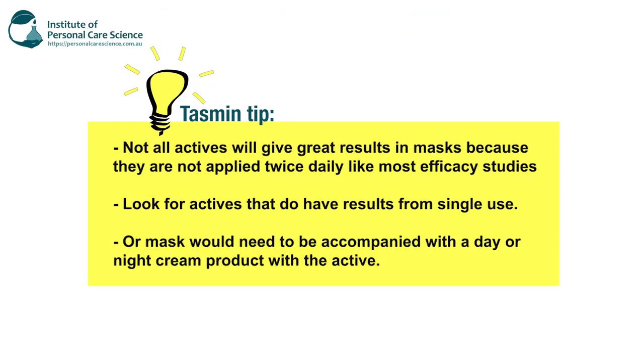I just want to point out something really important: since masks are a once-a-day or once-every-few-days application, an active needs to be selected that has results from each use. Like Masterizer, it has significant results in 24 hours for hydration. Otherwise the masks would need to be accompanied with a day or night cream with the active if it needs regular application. Not all actives will have great results in masks because they're not applied twice a day like most efficacy studies assume. So look for actives that do have results from single use.